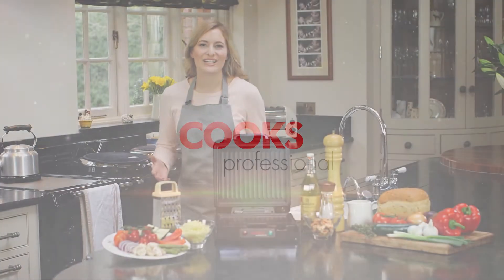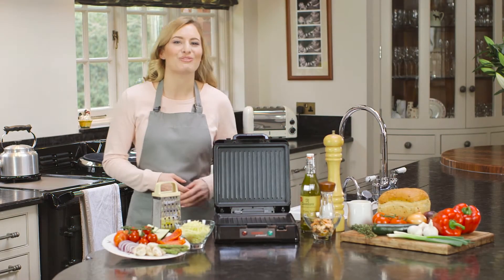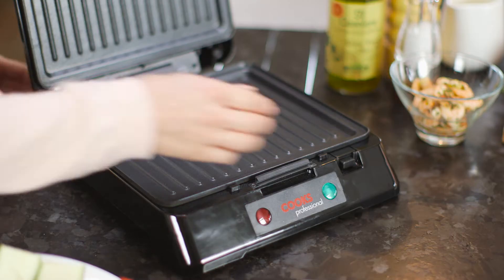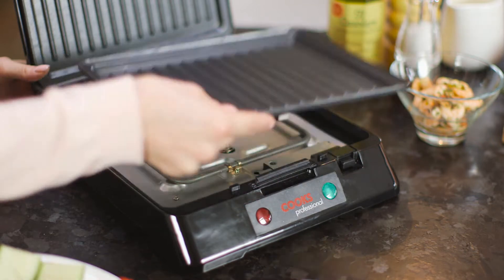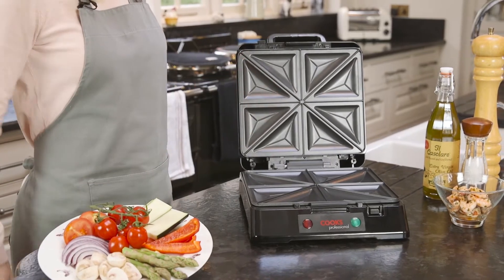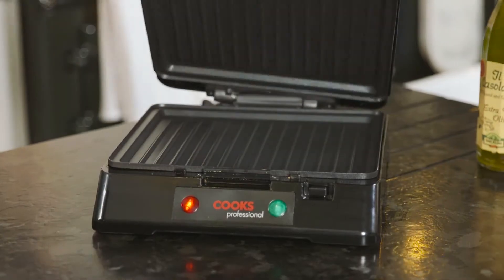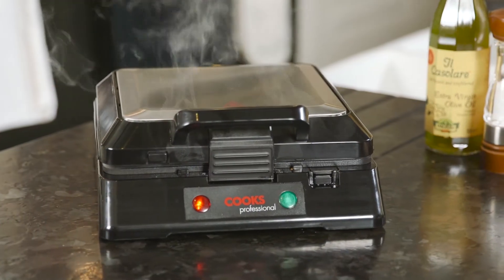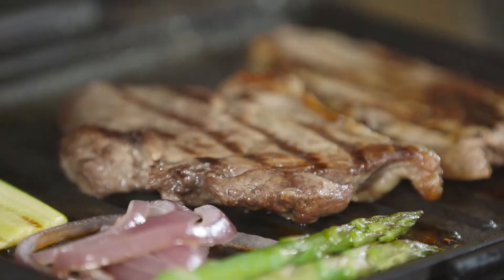The Cook's Professional Grill, Sandwich Toaster and Waffle Maker is a great addition to any home. Simply choose the cooking plates you require, lock them into place and it's ready to use. The indicator light notifies you when it's reached the correct temperature to begin cooking, and the powerful 1800 watt element ensures fast results.